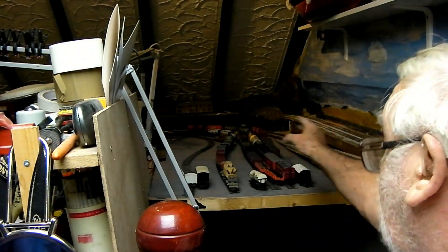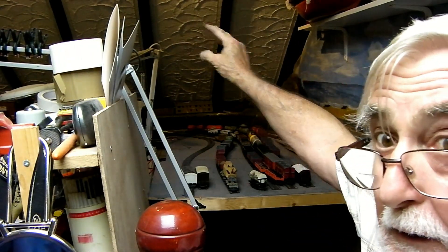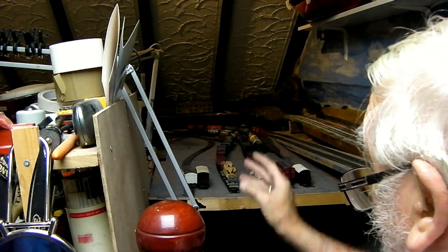This is the building of the Funicular Railway at Glassford in the Shed. I'm going to build it over here. There will be a hill — I have to make a hill here — and then the Funicular Railway will go to the top of the hill. That's the intention.